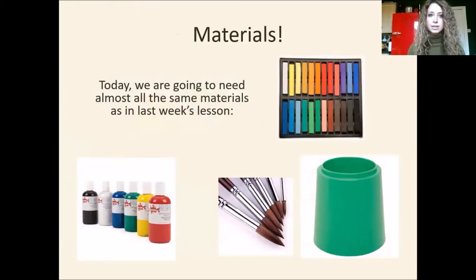This week we are going to need some materials, the same materials that we had last week. So we're going to need possibly our pastels again, or our crayons or our chalks or our pencils that we were using. We're going to need the same paint we had last week, a water pot, some paint brushes, and hopefully the picture that you did last week.